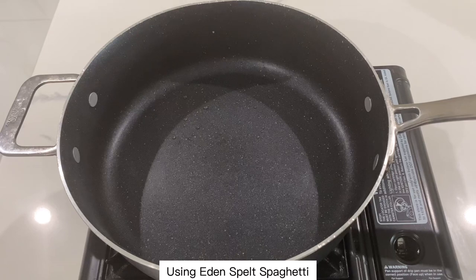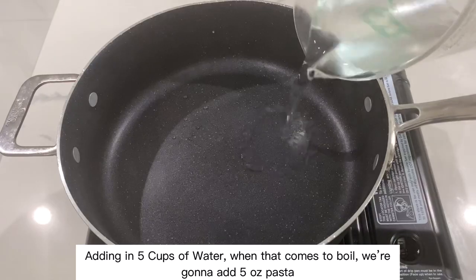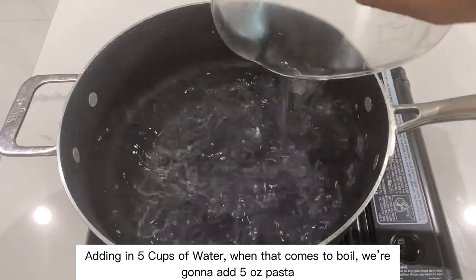Using Eden Spelt spaghetti. Adding in five cups of water. When that comes to a boil, we're going to add in five ounces of pasta.